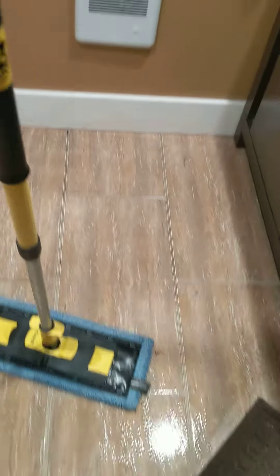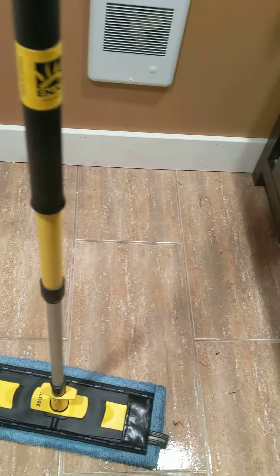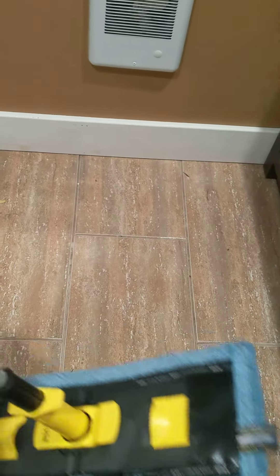Now I'm going to show you — put it down, raise it — and show you the water that was on there from my spill. So there we go. It's easy as that. Have a great day.